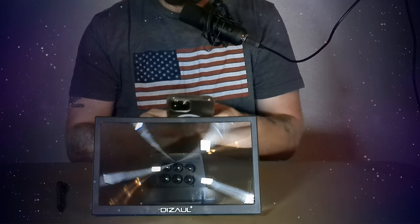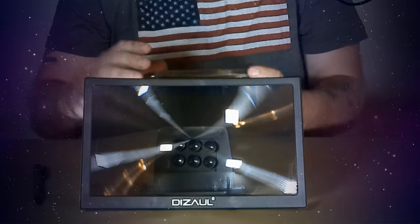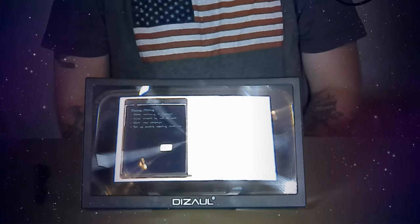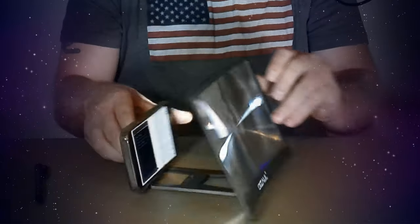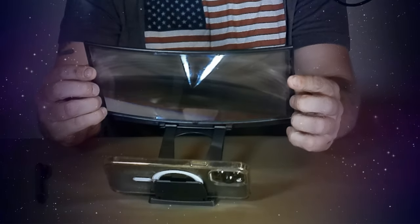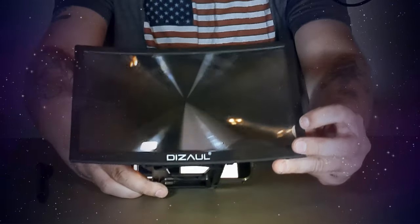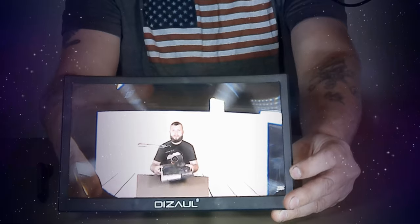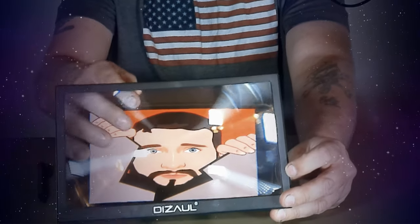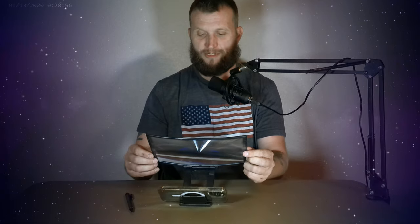So if we load up some YouTube here — I'm going to try to keep the device this way so you guys can see what's happening. I'll put the phone in. It looks like it's amplifying it inside of there. Basically, what this is is just a giant magnifying glass looking object. You can see it's just a giant magnifying glass really. I'm not sure if it gets any better if you rotate the phone in and out, but it's nothing super special as far as that goes.